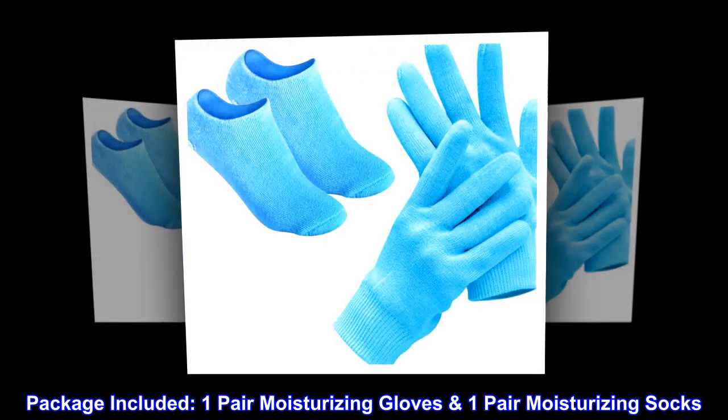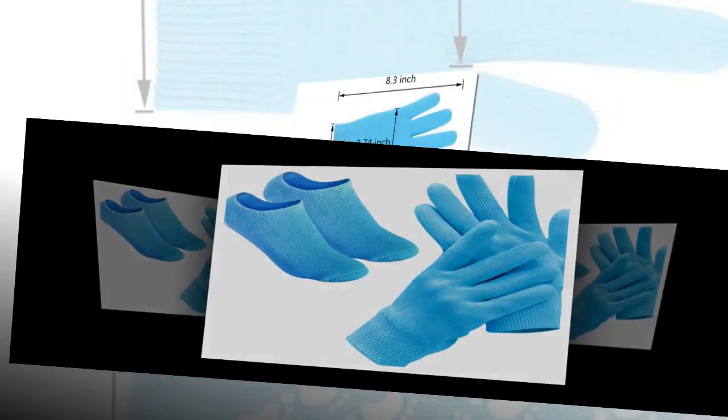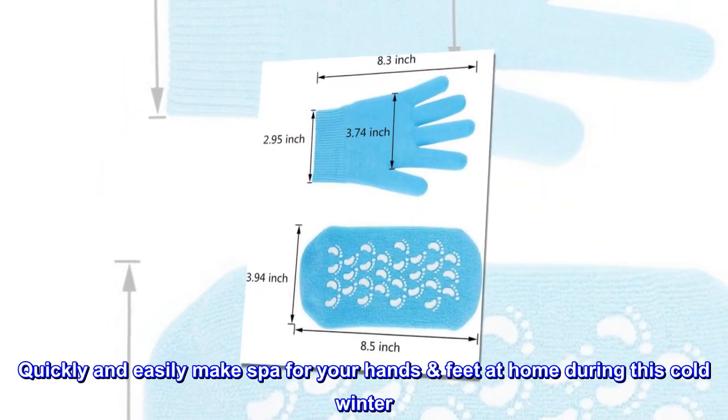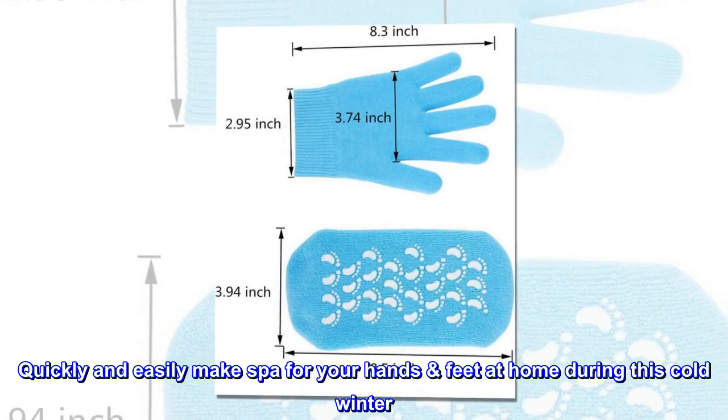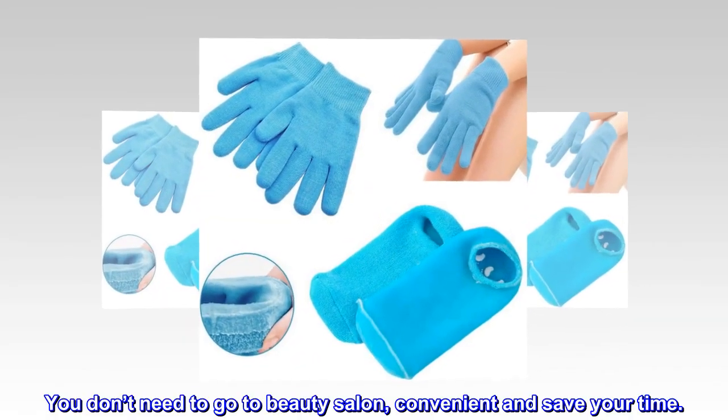Package included: one pair moisturizing gloves, one pair moisturizing socks. Quickly and easily make a spa for your hands and feet at home during this cold winter. You don't need to go to a beauty salon — convenient and saves your time.